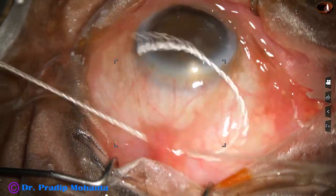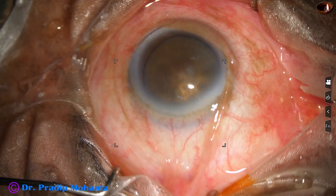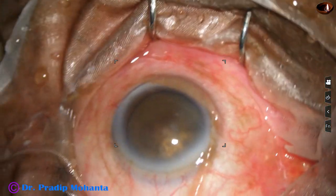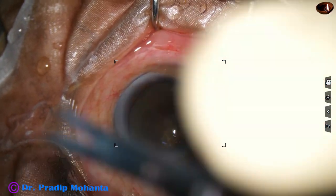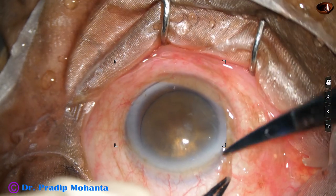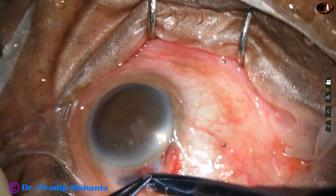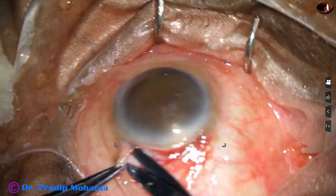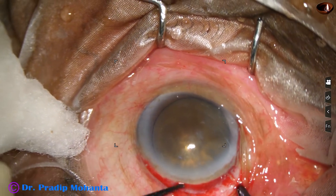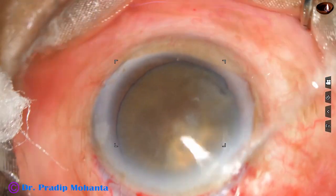Superior rectus bridal suture has been applied. Now conjunctival peritomy will be done for 4 clock hours, from 10 o'clock to 2 o'clock. This is a tooth forceps and scissor, and peritomy is done along the limbus. In this case, the 10 o'clock area is very thin and dissection there is not required.